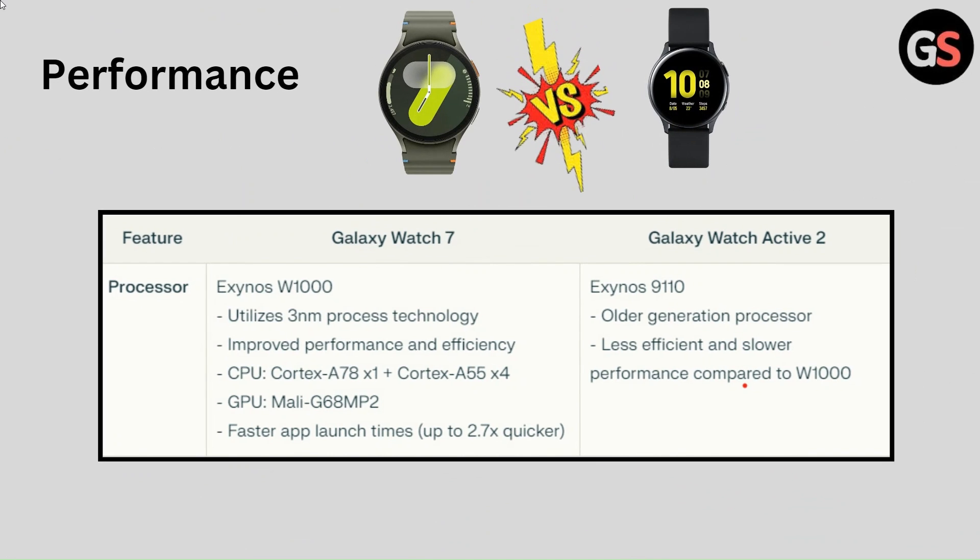Processor of Galaxy Watch 7 is Exynos W100, utilizing 3nm process technology for improved performance and efficiency. CPU is Cortex A78 x1 plus Cortex A55 x4, and GPU is Mali G68MP2. This enables faster app launch times, up to 2.7x quicker.